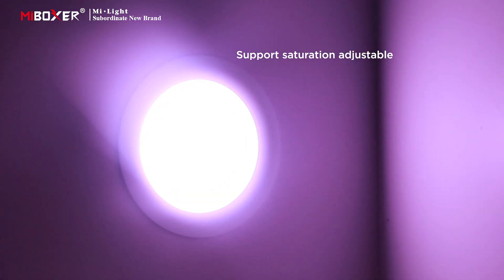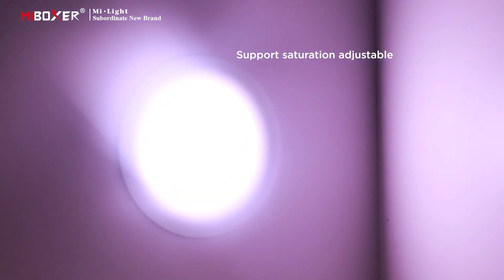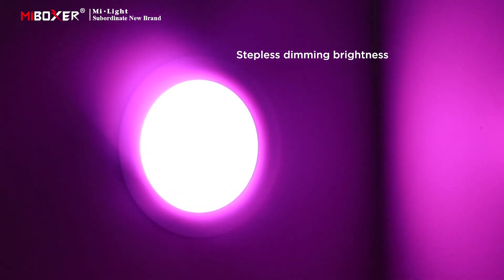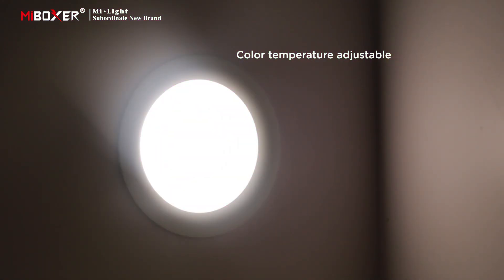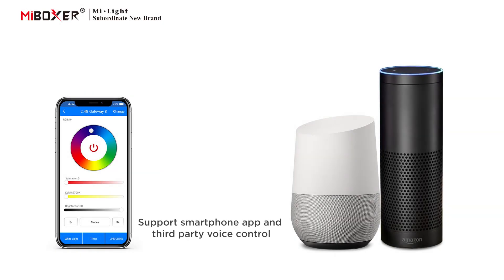Supports saturation adjustment, stepless dimming brightness, and color temperature adjustment. Also supports smartphone app control and third-party voice control.